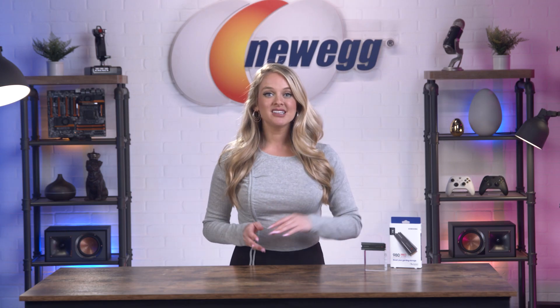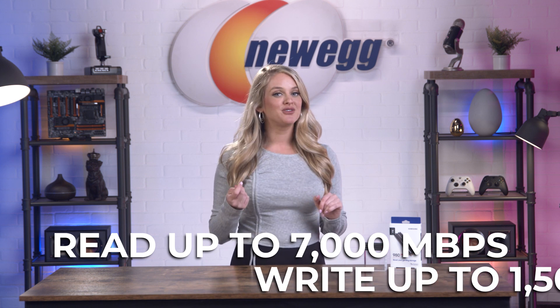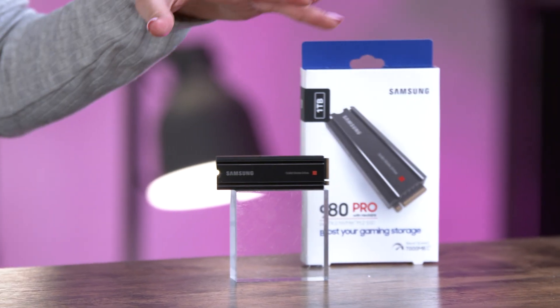Let's get right into read-write speed. These can read up to 7,000 MB per second and can write up to 5,100 MB per second. As a fourth generation SSD, that's up to twice as fast as a Gen 3.